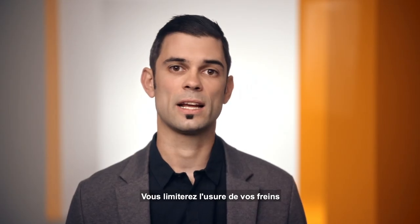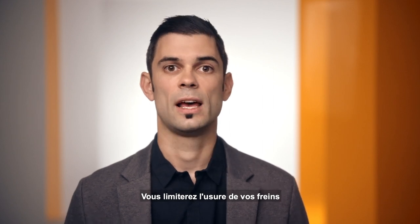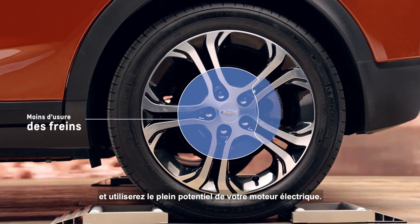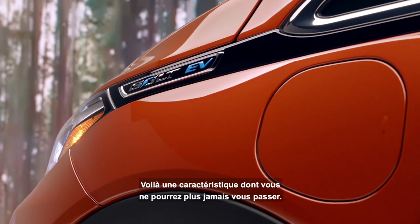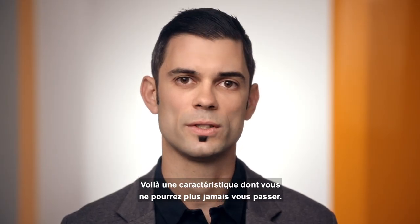You're not getting as much wear and tear on your brakes, and it's so much smoother using an electric motor that way. It's one of those features that you just can't live without once you've had it.